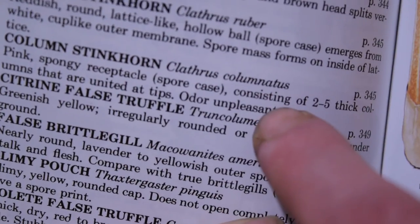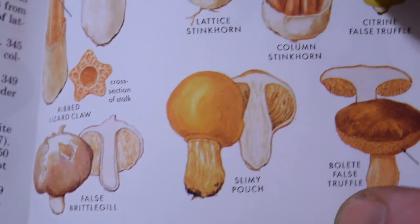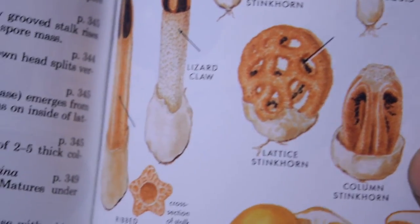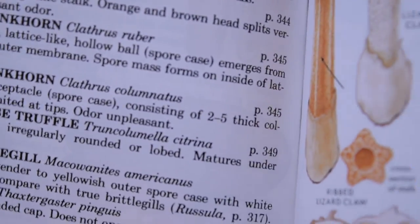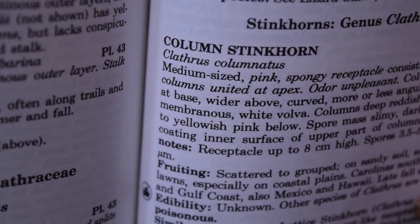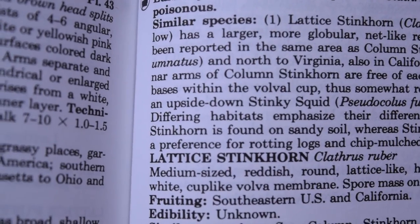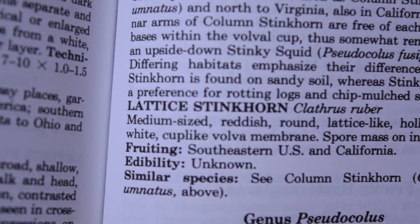For example, looking up the Column Stinkhorn, or Clathrus columnatus — we can see exactly what this mushroom looks like in the colored plates, and it's listed on page 345. Going to that page, we find the Column Stinkhorn with a more in-depth description. Thankfully this one isn't incomplete like some others. There are just a couple of entries that are incomplete and lead to blank pages. Some of the descriptions are shorter than others, but most are complete.